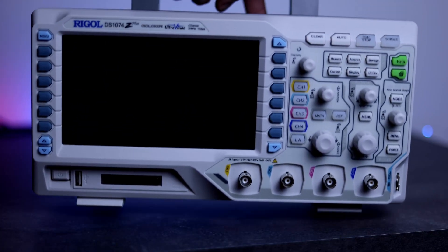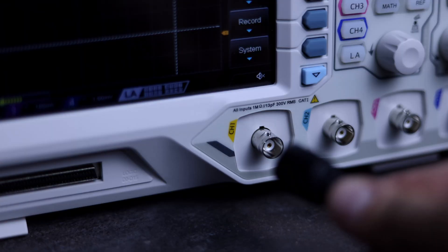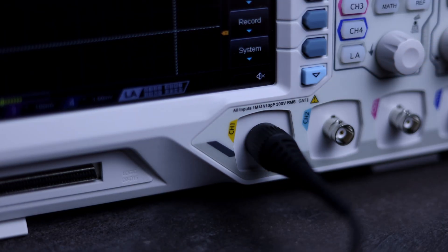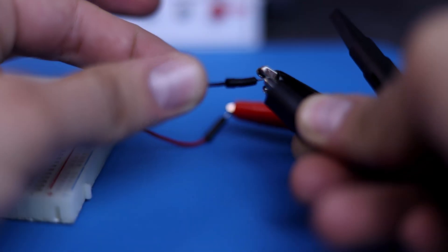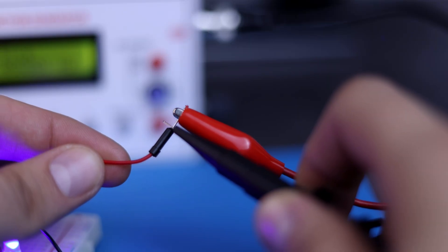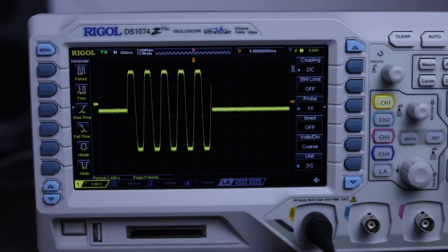For this reason we need an oscilloscope. Connect the BNC connector. Connect the black wire to the mass of the oscilloscope and the red wire to the probe. This is the sine wave at 2 Hz.